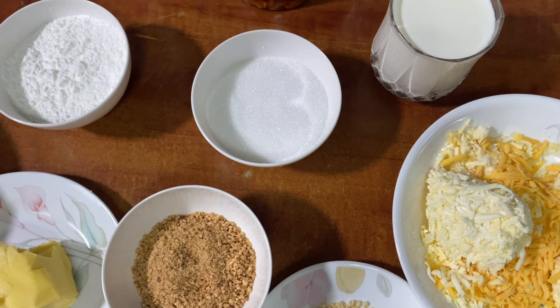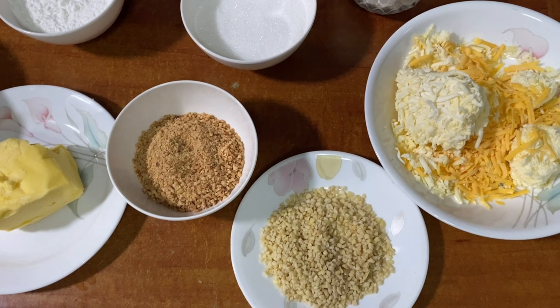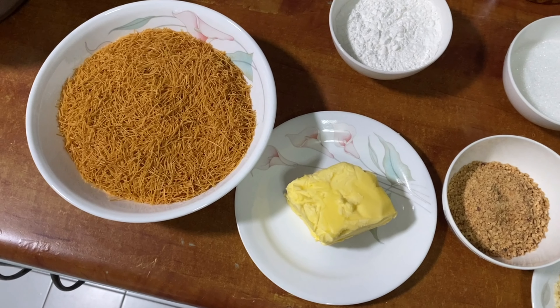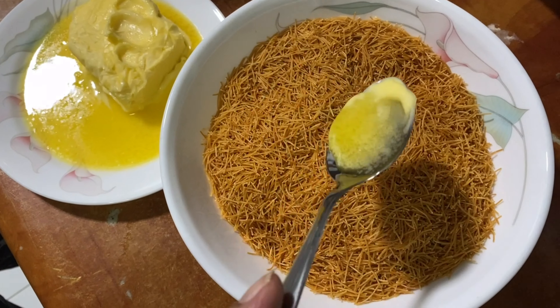Now we are ready for the preparation. We will take the butter out of the fridge and wait for it to reach room temperature. Then we will mix it.